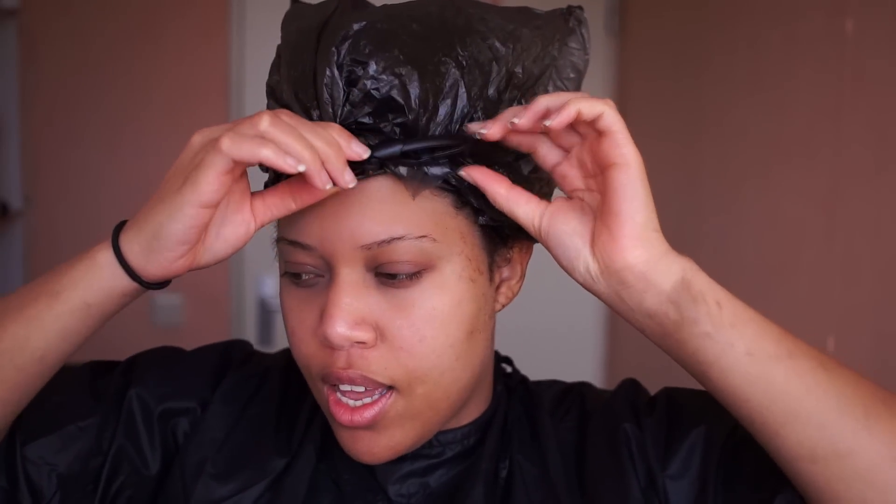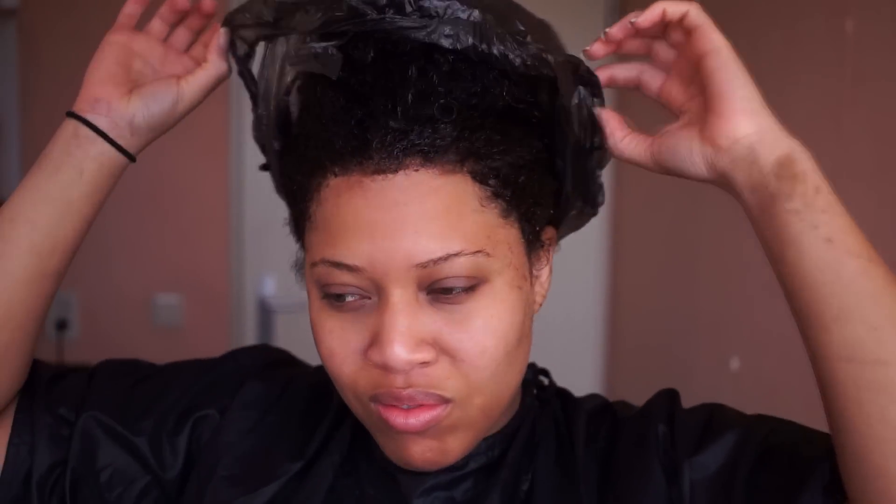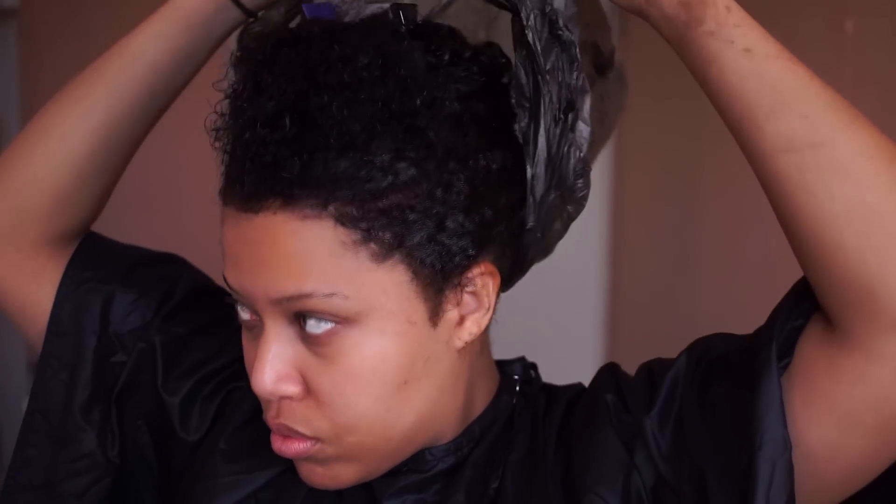This took me about 50 minutes and I'm going to wait another 50 minutes. So 50 minutes have passed — let's see. It's so dark. As you can see, it's almost black.